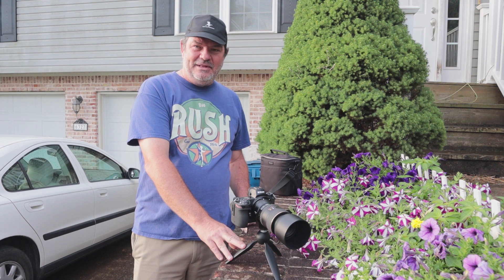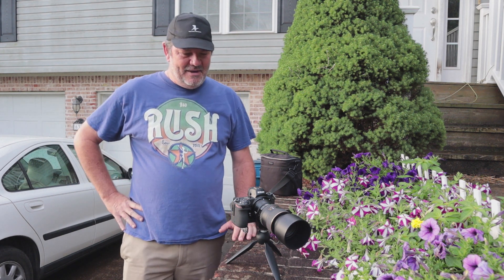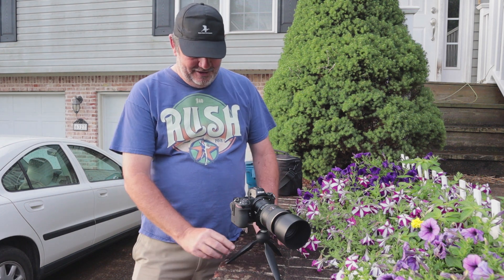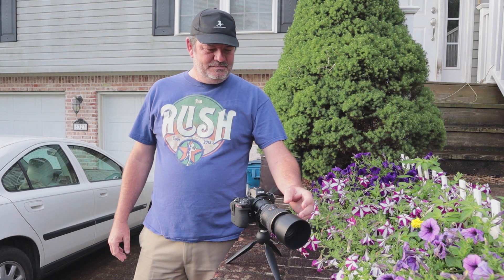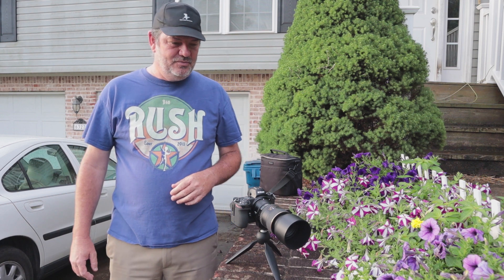I've got them on my little Manfrotto Pixi tripod. A viewer asked about how the balance was of this lens on this camera. The FTZ has a tripod mount on it, and even this tiny little tripod holds it really nicely — so the balance is great. The Tokina 100 f2.8 is kind of a pretty lightweight lens, even though it's 100 millimeters and an f2.8.